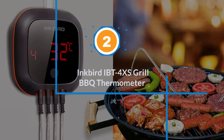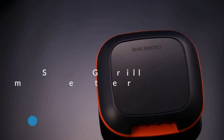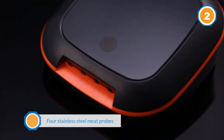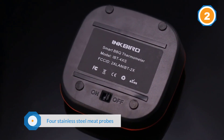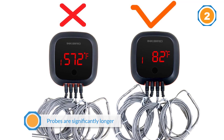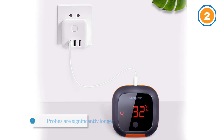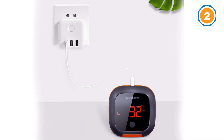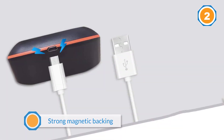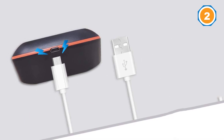Number two: Inkbird IBT-4XS grill barbecue thermometer. If you are a fan of the Inkbird thermometer series, you are likely familiar with the probe issue. With this model, you are treated to four stainless steel meat probes. These probes are significantly longer than usual and also wider to deliver enhanced durability. The strong magnetic backing allows it to stick easily to metal smokers or any convenient metal surface nearby, making it especially easy to monitor the clear LED display.